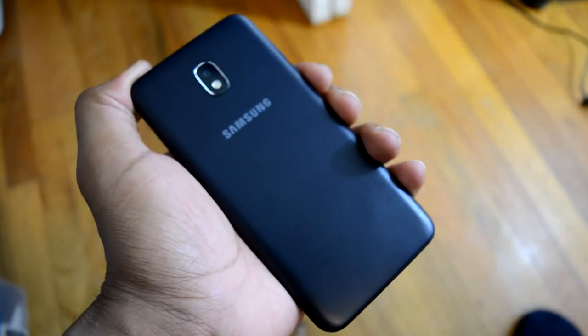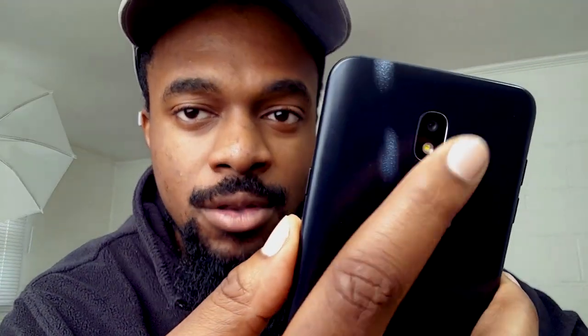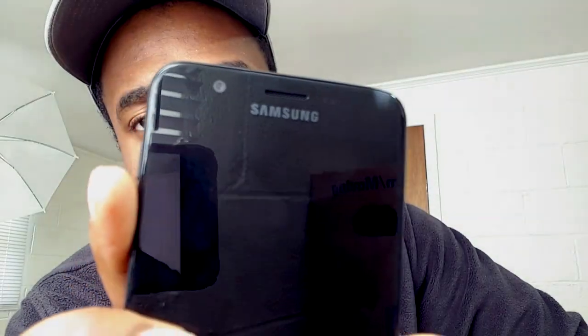This is just pretty much a bigger version of the Samsung Galaxy J3 Orbit, a device that I reviewed early on in 2019. It's just a bigger version — it has better cameras on the rear and a better camera on the front, and it has a little bit bigger of a screen, but everything else is pretty much similar.